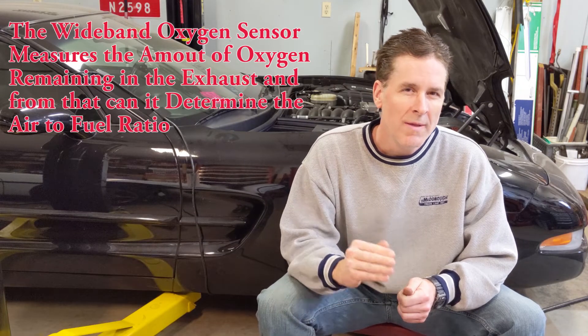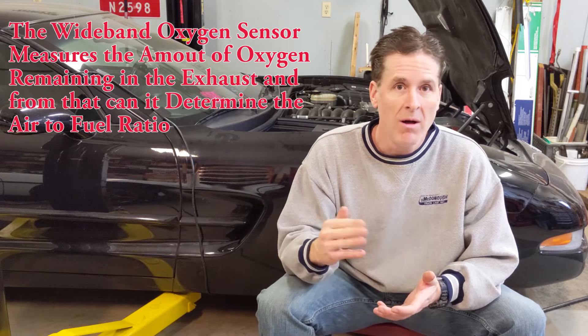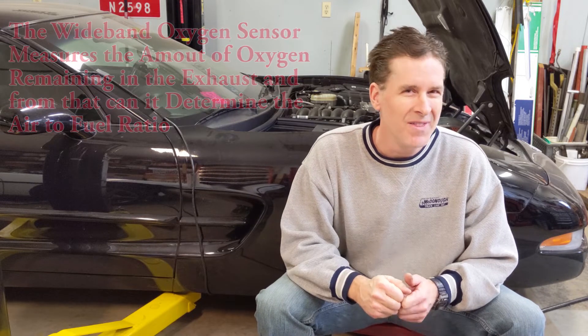So that's where a wideband oxygen sensor comes in. It can actually measure the air fuel ratio that your engine is operating at from idle all the way to wide open throttle and everything in between. And that's why you need a wideband oxygen sensor.